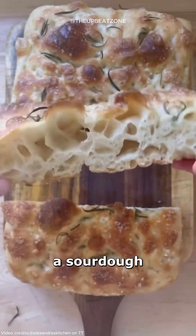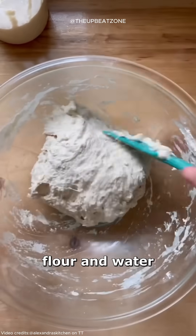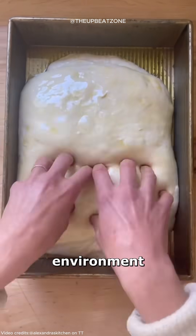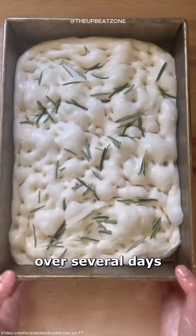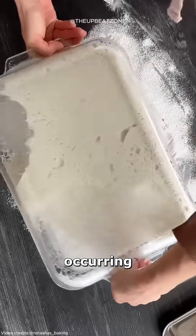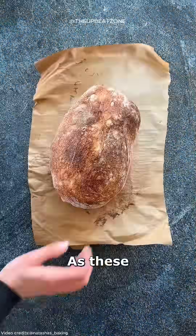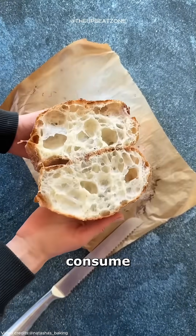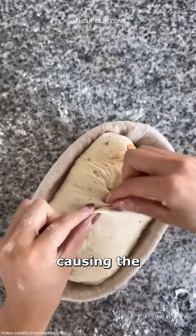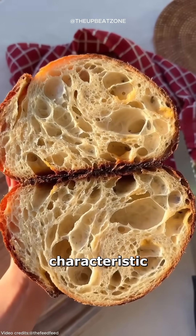A sourdough starter is created by mixing only two simple ingredients, flour and water. At room temperature, this mixture becomes an active fermentation environment over several days. Regular feedings of additional flour and water promote the growth of naturally occurring wild yeast and lactic acid bacteria from the surroundings. As these microorganisms consume the carbohydrates in the flour, they produce carbon dioxide gas, causing the mixture to bubble, expand, and develop its characteristic tangy aroma.